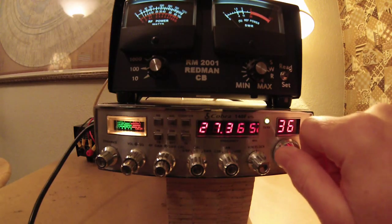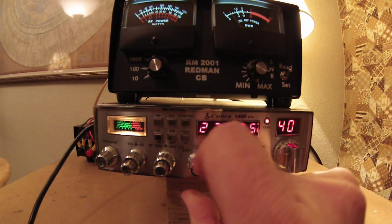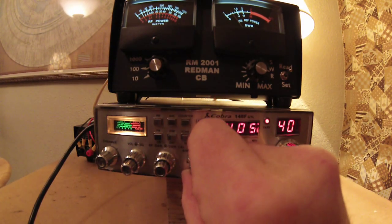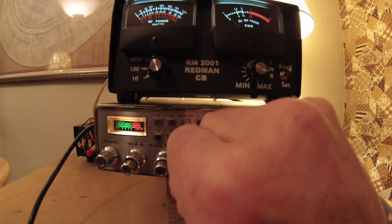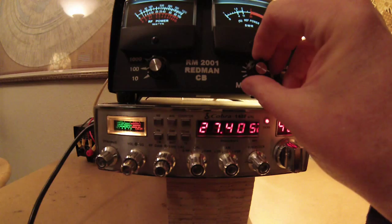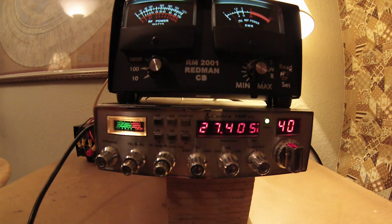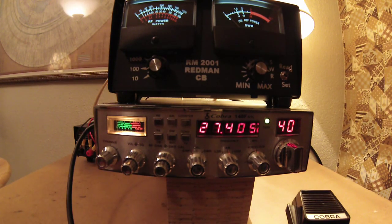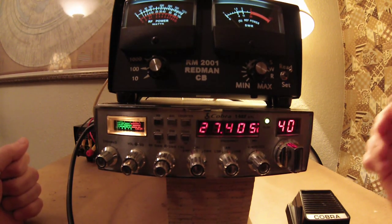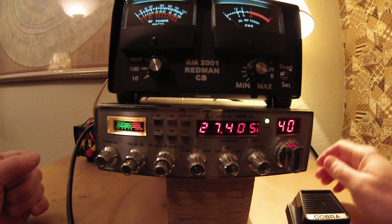Now we'll run all the way up here to channel 40 and we'll calibrate it. Working the meter down below here, and it's pretty low. It looks like it might be a little higher there. Now I'll run upstairs and calibrate this. It's still low but it actually went up a little bit more. So if from channel 1 to channel 40 your meter changes and goes up a little higher as you go through the channels, that means the antenna is either too long or too short on one end. The readings are good all the way around.